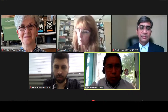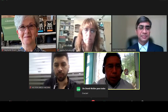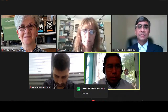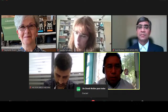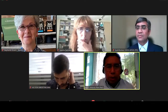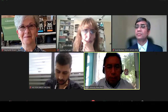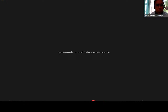Excellent. Thank you so much, Dr. Sunil Kumar. To continue with the program, we'll give the floor to Dr. John Humphreys, who will speak to us about demographic data and remote sensing to predict the population dynamics of a particular species. Dr. John Humphreys is with the USDA, and you have the floor.